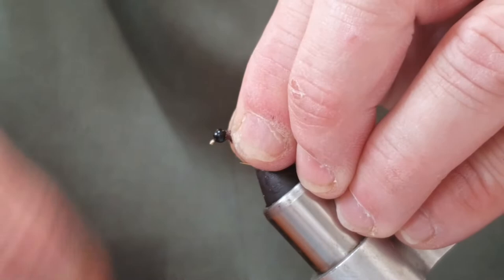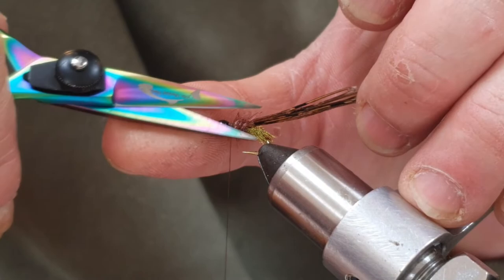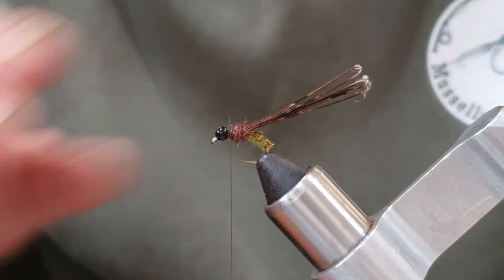A fairly chunky thorax on this fly. Run my thread through it a little bit, pull everything back, and tie down. Any really long fibers we can just get rid of. It is a very spiky dubbing — I'm happy with that.